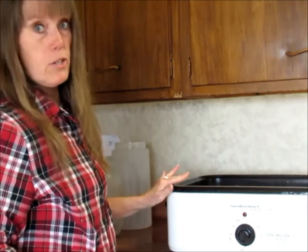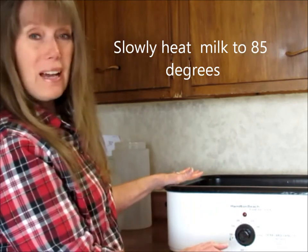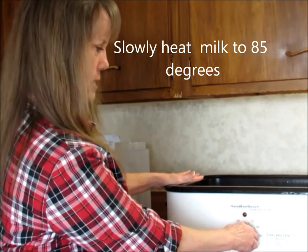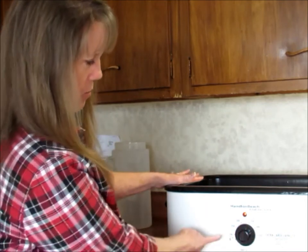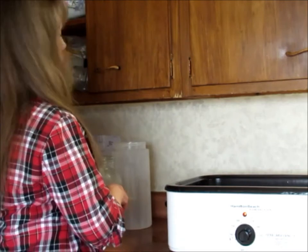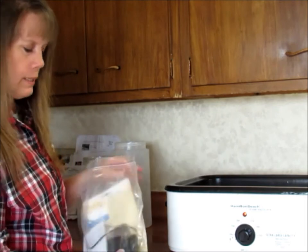Now we're going to heat this to 85 degrees. Your roaster might be different than mine. We want it to take about an hour — we don't want this to happen too fast. So I'm just going to turn it to what I'm guessing is about 150 or so, and I'm going to get my thermometer and put it in and watch it because I don't want it to increase in temperature too quickly.